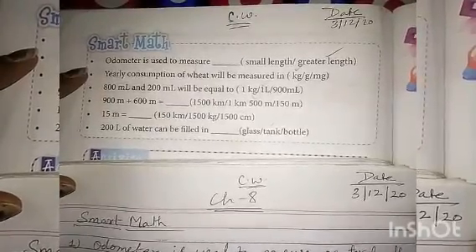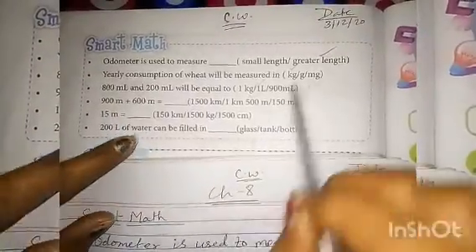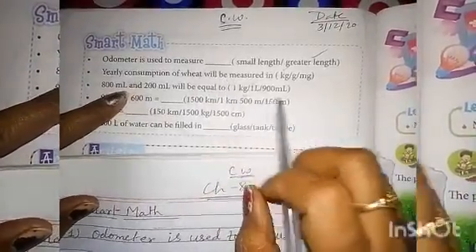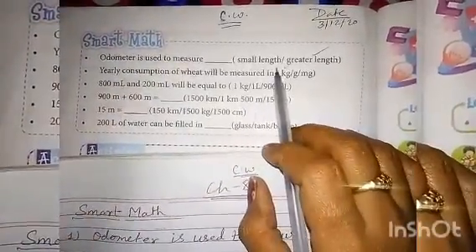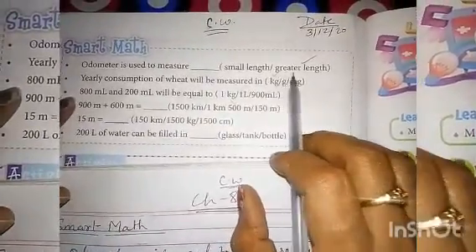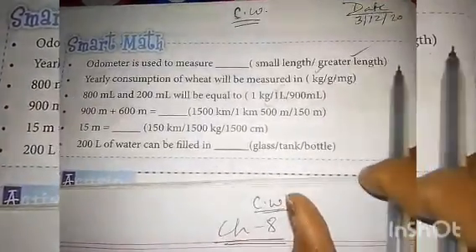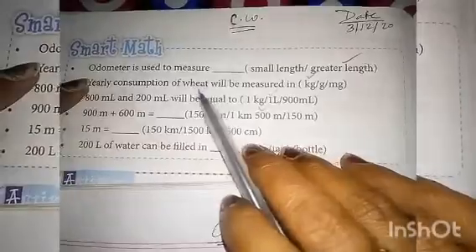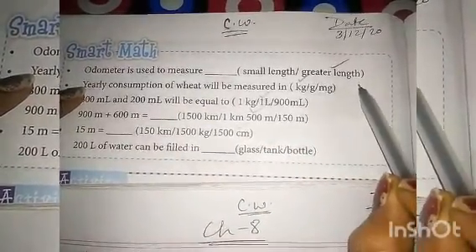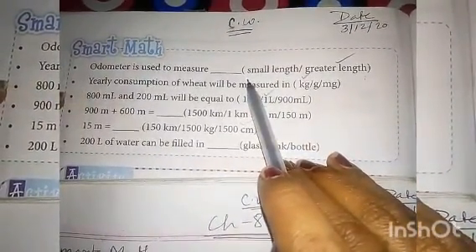First number question: Odometer is used to measure a small length or greater length? Two options are given. Odometer is used to measure greater length. Why? Small length measurement we do through ruler steps. Greater length measurement — we use odometer. So the correct answer is: greater length.